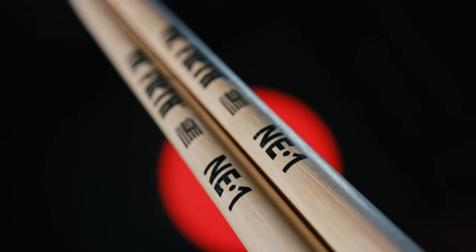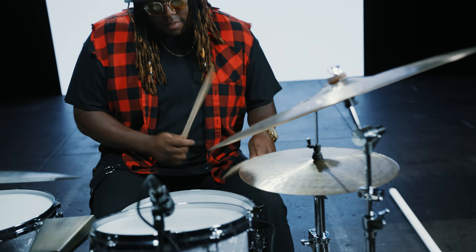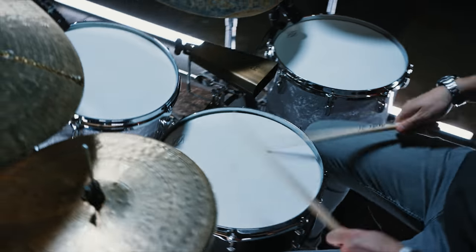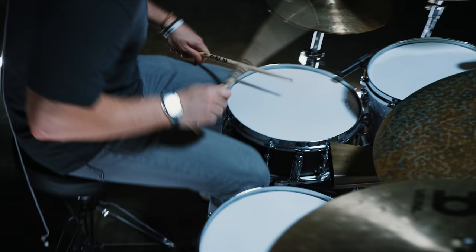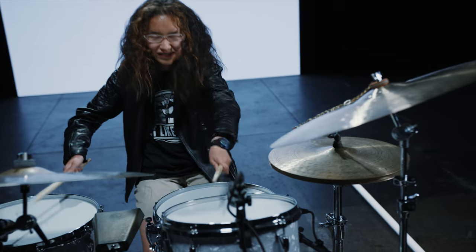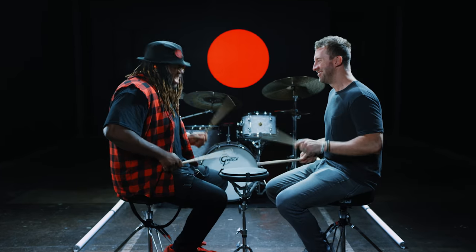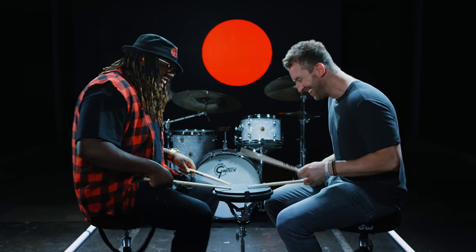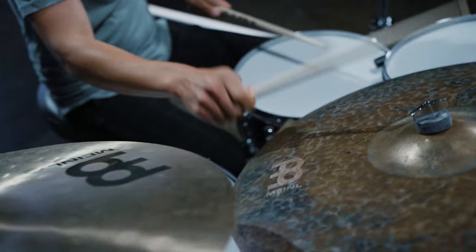NE stands for No Excuses. Every aspect of the stick — from the length to the grip to the taper — was designed to make sure that your drumstick wasn't fighting against you, leaving you with no excuses. I think one of the biggest things we can all do as drummers is to re-evaluate and ask ourselves why we're using the gear that we're using. We all need to embrace the re-evaluation process, especially when it comes to the one thing you're making physical contact with the entire time you're playing — your drumstick.